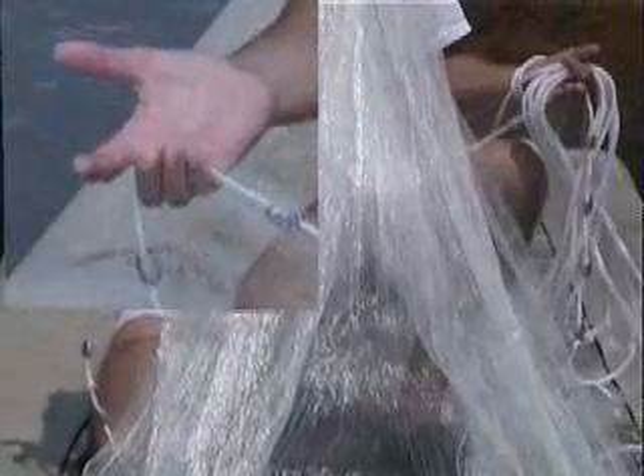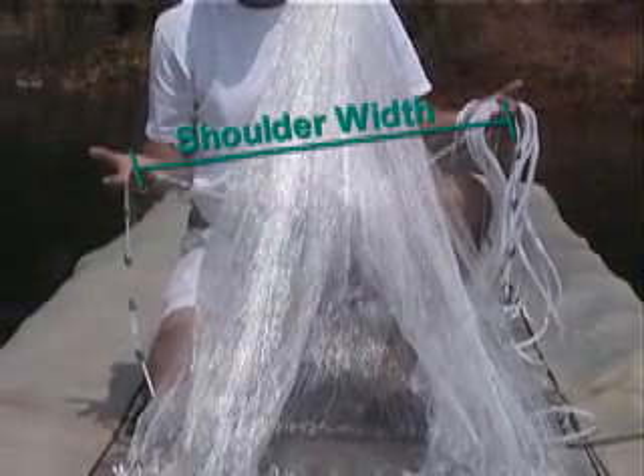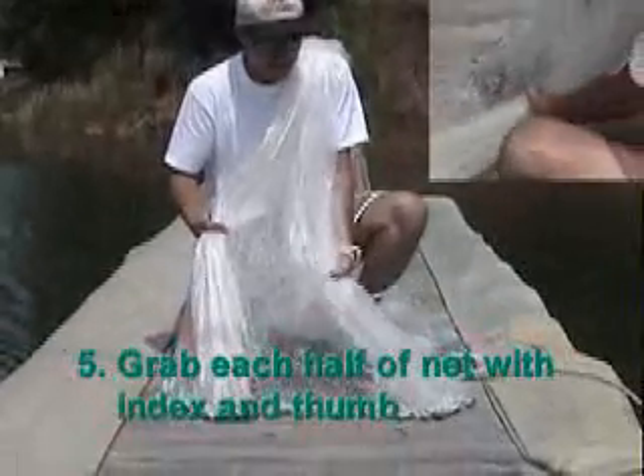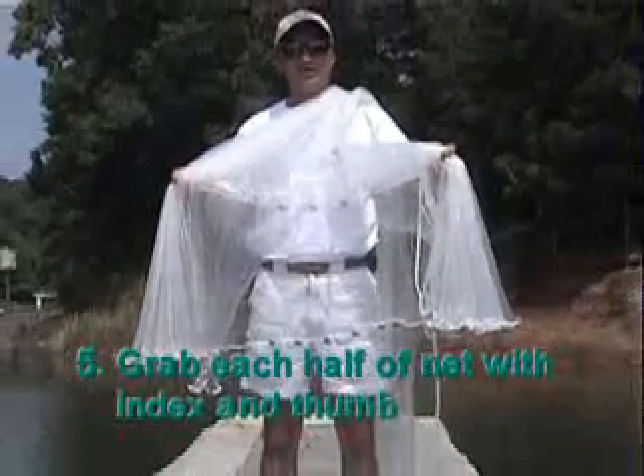Very important — you hold that piece of lead in these fingers and I spread my hands out until they're about shoulder length. Then what I do is I come back up here and get a hold of half of the other half that I split it into, and I'm ready to throw the cast net. That's all there is to it.